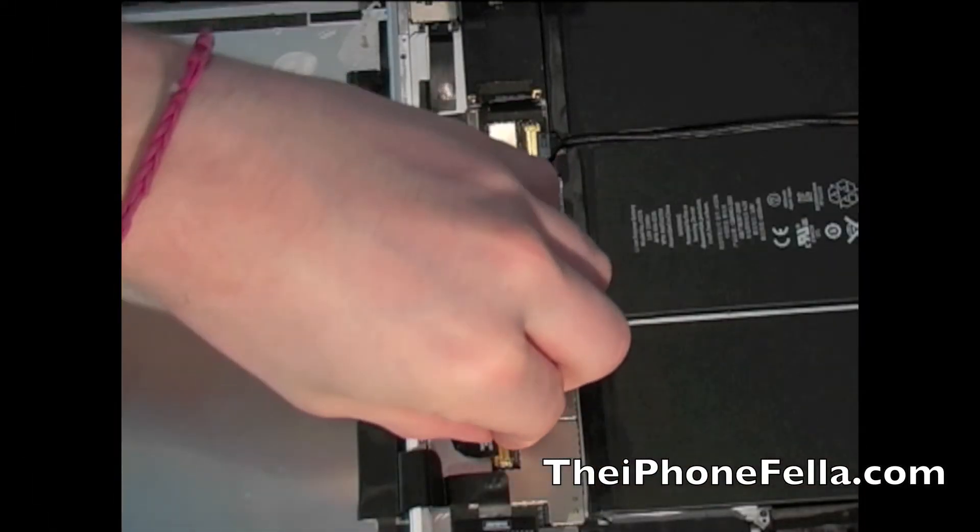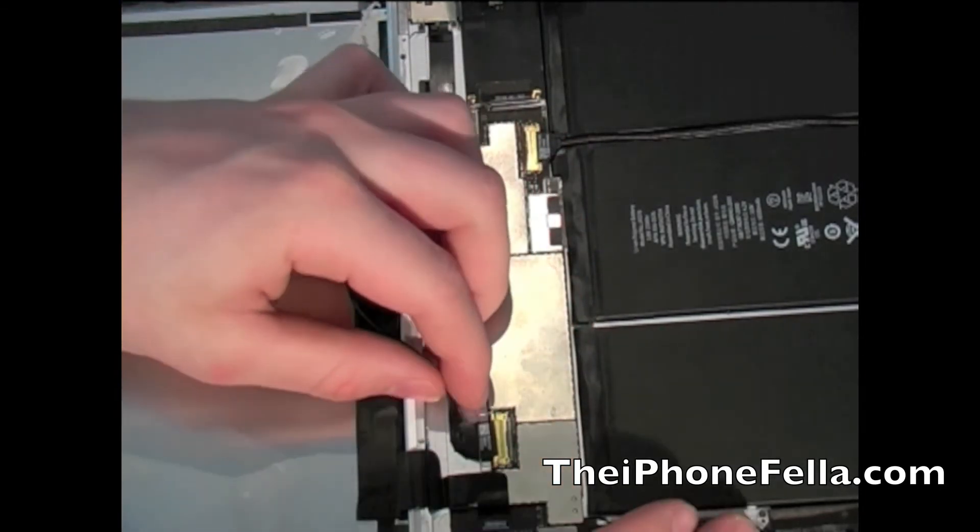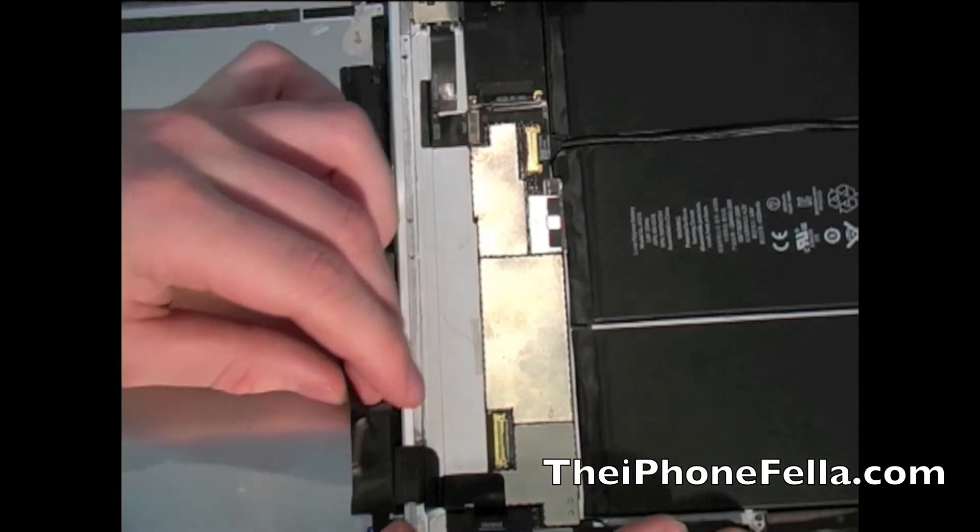To disconnect the screen there is just a little metal latch that you have to lift up and the cable should just slide right out.